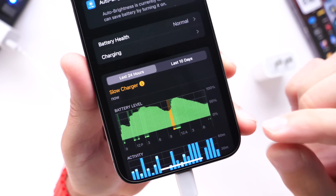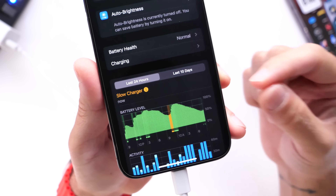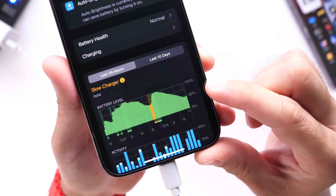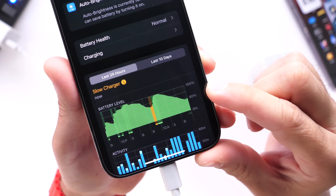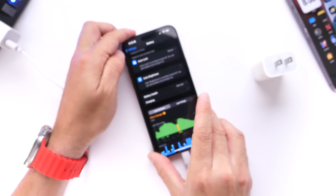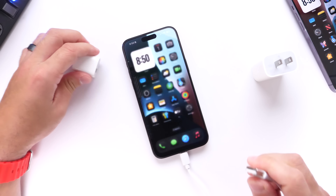It says 'Slow Charger,' which means at this point I'm using a slow charger and I need to replace it. So if you buy a charger that claims to be fast but you see this yellow on the charging meter, it means you're actually charging your device slower than you could be. Now we're going to do the same thing but using the actual 20-watt charger.